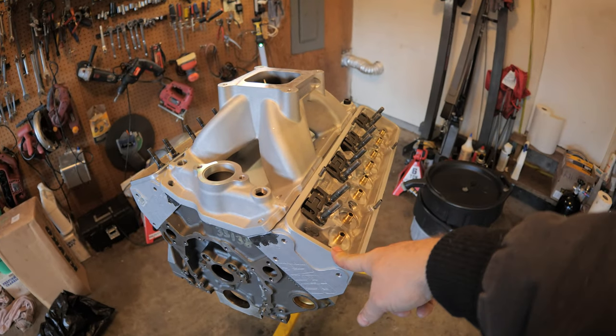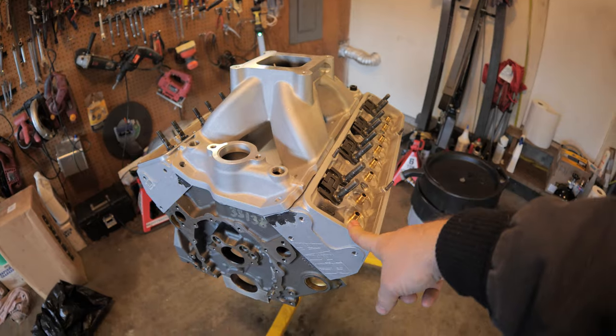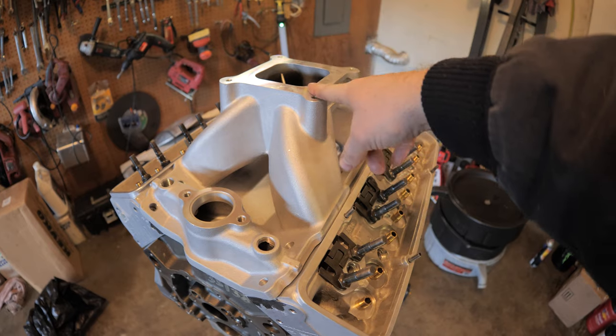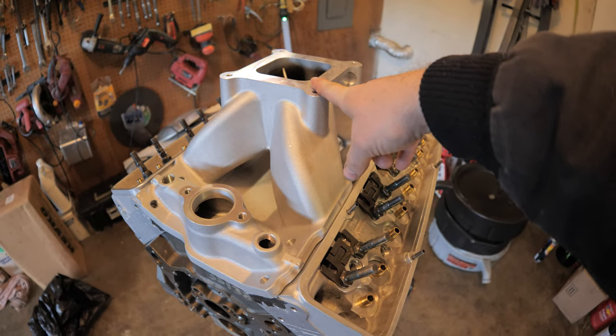This is the first time I had to port an aftermarket head to match an aftermarket intake. This intake is definitely a big mama jama.